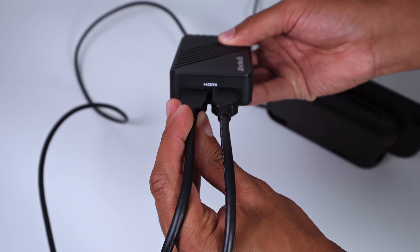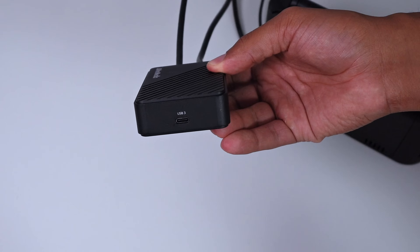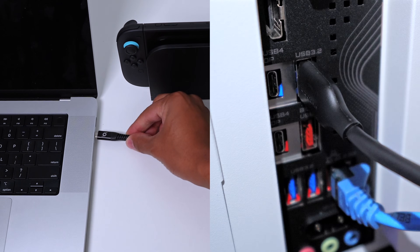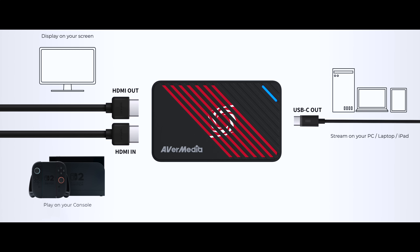Then using the HDMI cable that came with this capture card, you're going to plug that cable into the HDMI out slot, and then the other end into your TV or monitor so that you can see your gameplay. From there, you just need to plug in the provided USB-C to USB-A cable from the capture card into your computer or laptop — Windows or Mac, this will work either way. If you have everything plugged in correctly, you should have a physical setup following the diagram on screen.